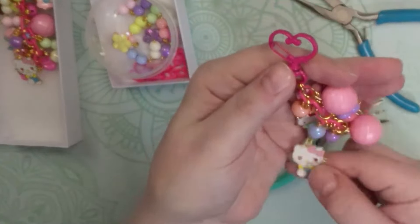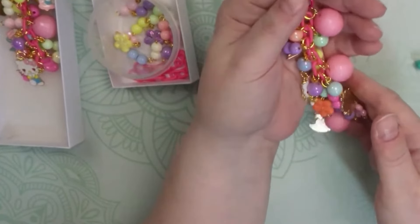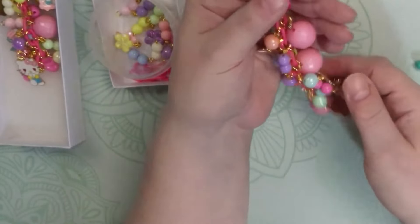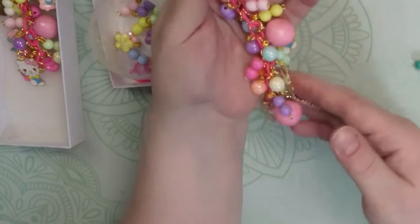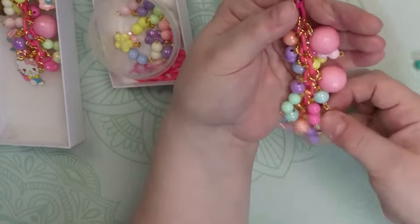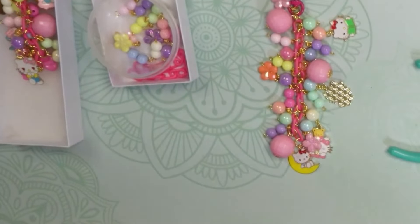A lot of times in the crafting community, we hook these charms to embellishments we're making or projects — maybe a journal or album. You can hook them to the sides, hang them on purses or backpacks. I even have a collection I just hang in my craft room because I think they're so pretty. This is just fun and something everybody can do and enjoy — it doesn't have to be perfect. Take care everybody, thanks for joining me!